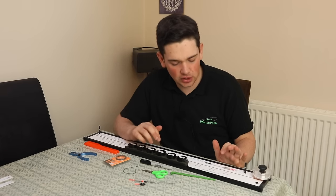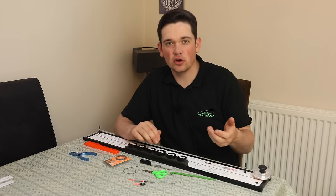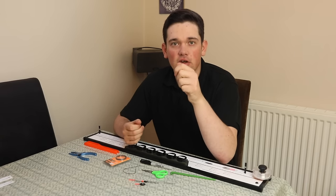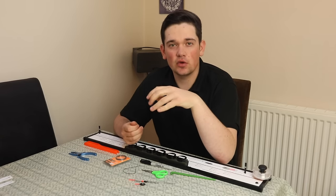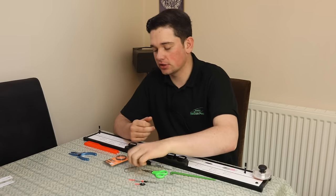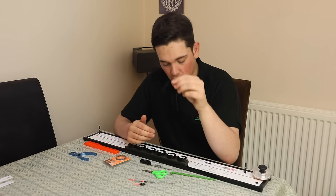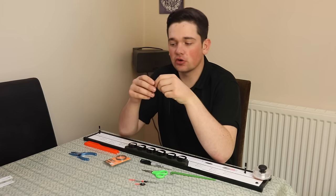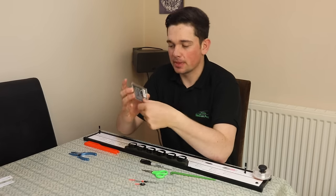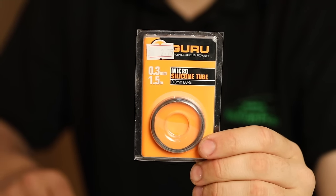On these floats it's got quite a fine flexi wire stem, so you do need some nice fine silicon. About the presentation of the float - I believe that really fine silicon gives you better presentation. Your float sits better and you don't get any situation where your float's holding up or anything like that. I always use the thinnest silicon I can get away with, which is the Guru 0.3 micro silicon - actually your hook silicon - but I always use that on all my delicate rigs and it works really well. That's the silicon I always tend to use for all my winter rigs.